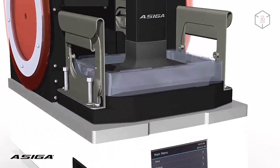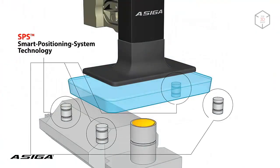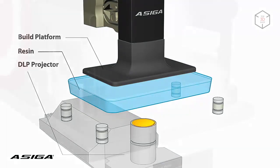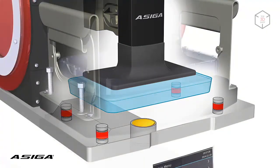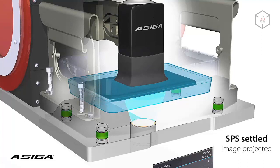Asega's equipment boasts high accuracy of printing, which is ensured by a proprietary technology. After each layer is cured, a set of sensors reads the position of the platform, and the next layer is cured only after accurate leveling.